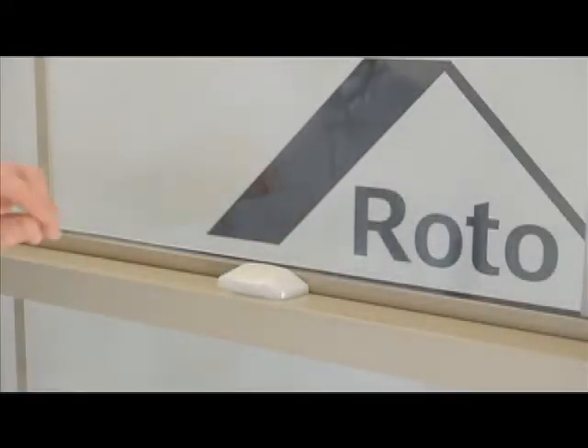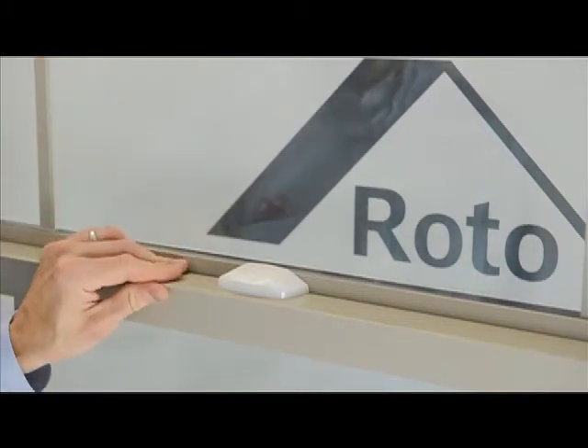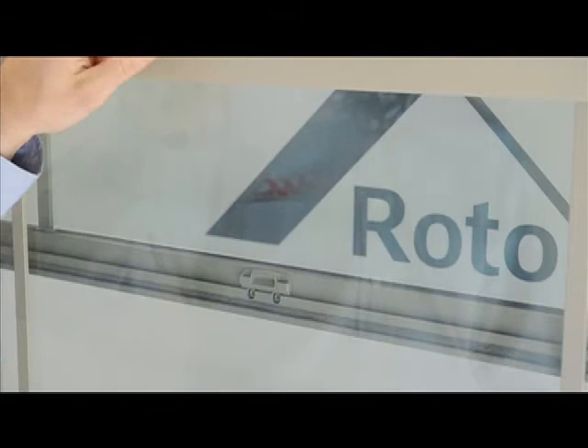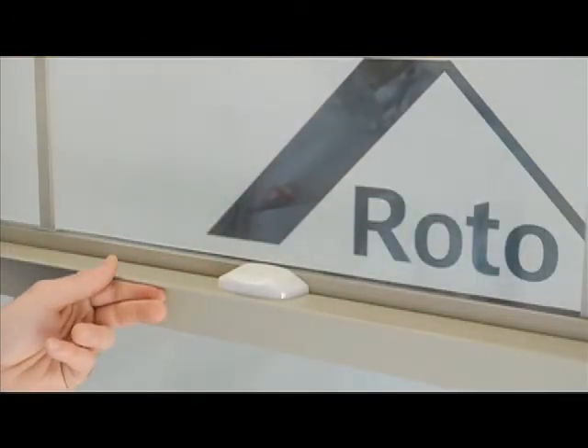The new ergonomically designed Roto Flip Lock offers easy and convenient operation, done with as little as one finger. Simply lift the flip lever and open the sash. When you're ready to close your window, all you have to do is lower the sash and the lock automatically secures the window.